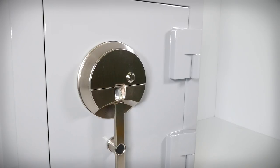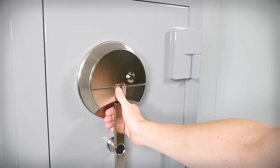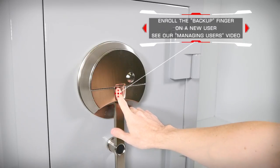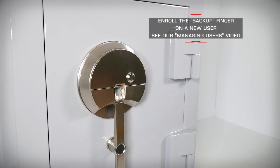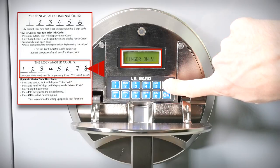It's also a great idea to enroll a less-used finger in the form of a backup user. For example, if it is natural for you to use your right-hand thumb for safe entry, it would be a good idea to enroll the index finger from that same hand as a backup and to improve your opening convenience. If you don't have a backup finger enrolled, you can still enter the safe by using the master code to swap the unit from fingerprint read to code only.